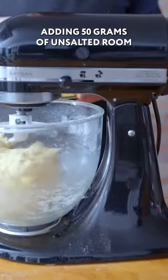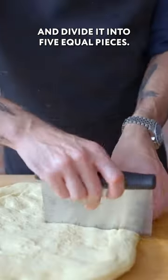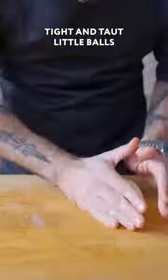We're gonna start adding 50 grams of unsalted room temperature butter, one tiny cube at a time, divided into five equal pieces. We're gonna roll them into tight, taut little balls.